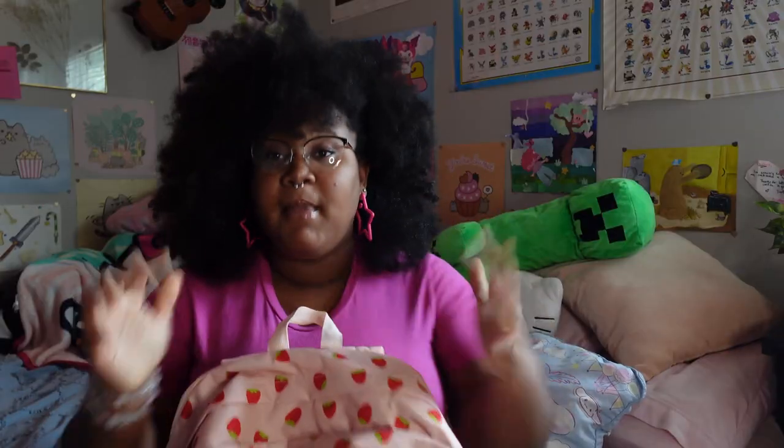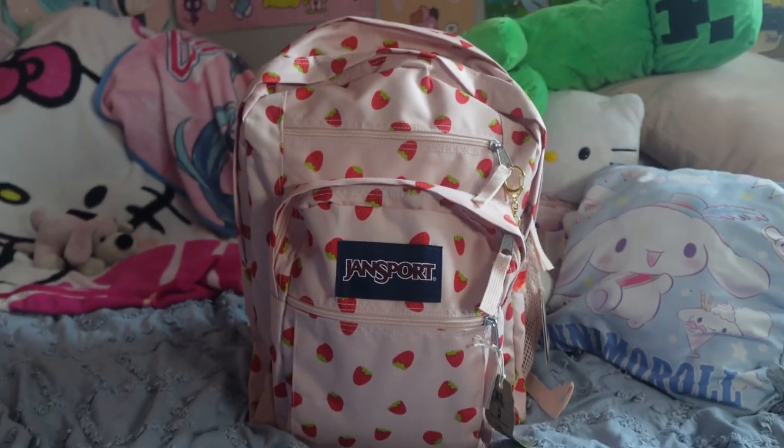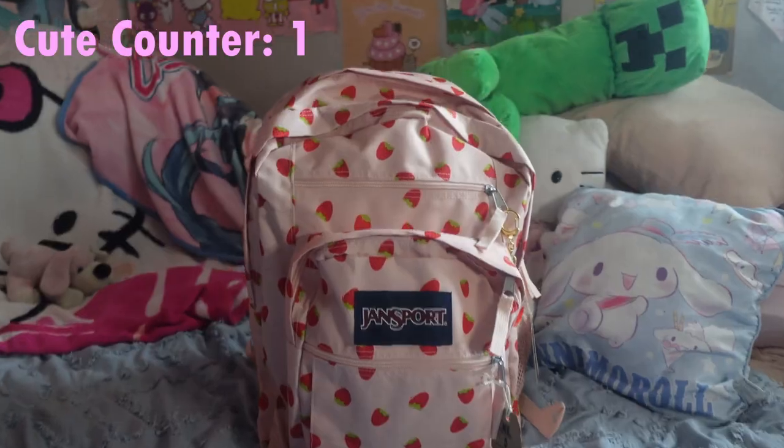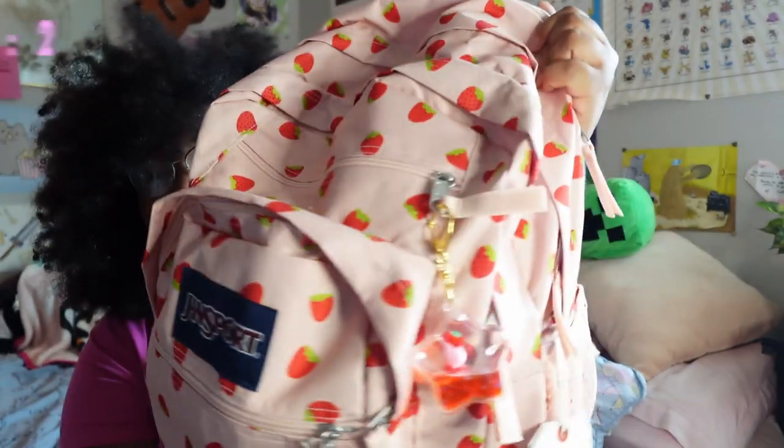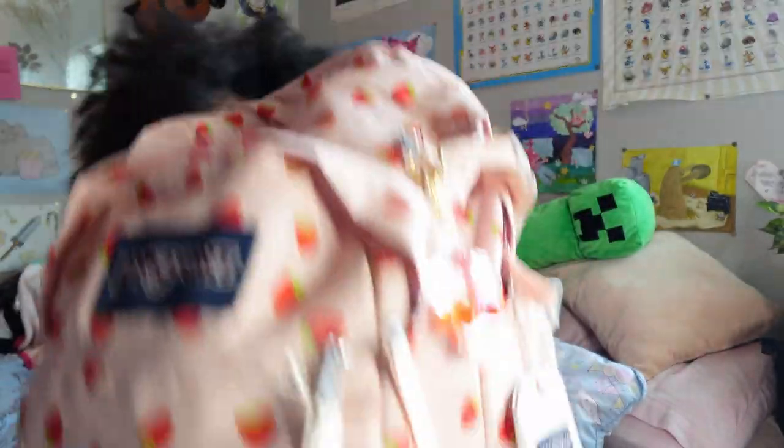I'll try my best to link everything down below, so look out for that. First, my backpack. I got my backpack from Target and it is so freaking cute. I thought I was going to get my backpack from Amazon this year but no — this backpack is so freaking cute. Look at this strawberry, and I've put a little Kirby keychain on it. It's just so cute and I love it.